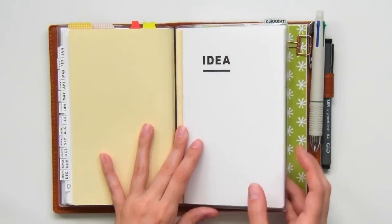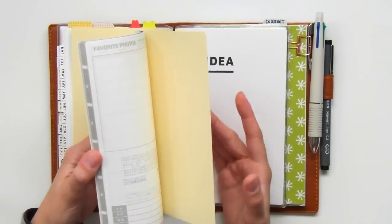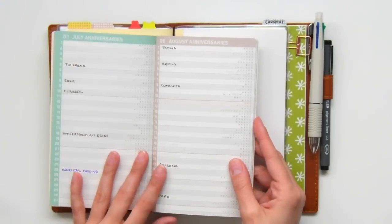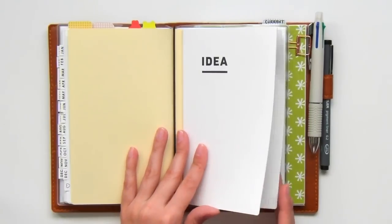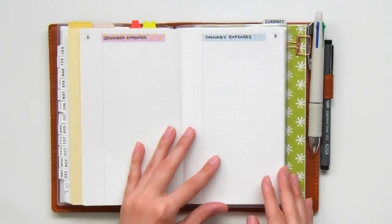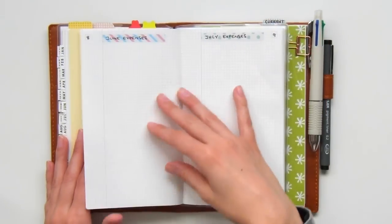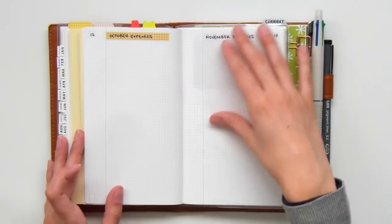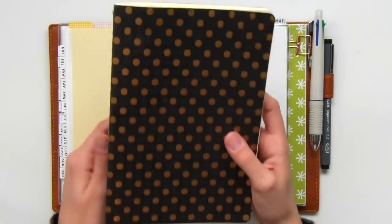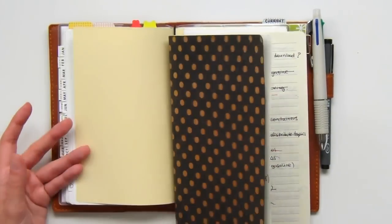Now we'll move on to the idea notebook. The planner I bought included this notebook and the life notebook. I decided not to use the life notebook since I didn't find much use to the pages, other than the perpetual calendar where I store everyone's birthdays. The idea notebook, since it's simply an empty grid notebook, I've decided to use it kind of like a bullet journal brain dump notebook. The first few pages I've left space to record all of my monthly spendings — if I go to the grocery store or buy someone a gift, I'll record it here and later add it up to log it in my financial chart. There's a little box at the top to write the page number so I can create an index at the front. All my thoughts, notes, random to-dos, and projects will be written in my idea notebook.